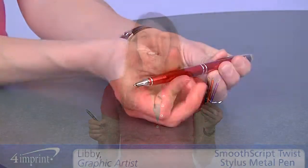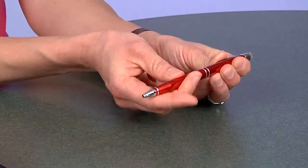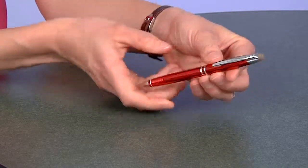Welcome to 4imprint's online videos. My name is Libby and today we're talking about the Smooth Script Twist Stylus Metal Pen. This pen is made of aluminum, so not only does it look good, but it's going to last a long time.